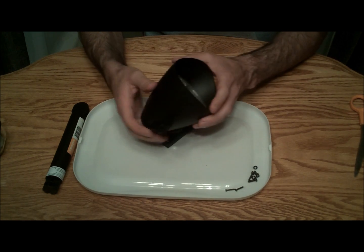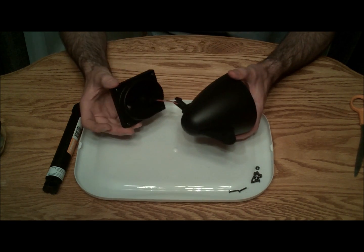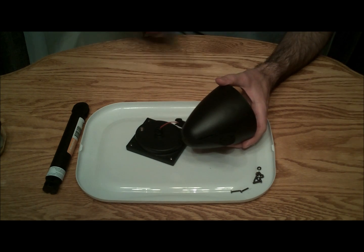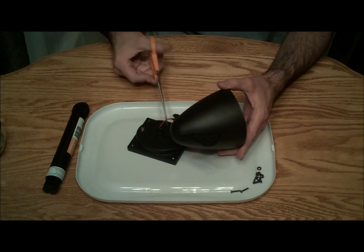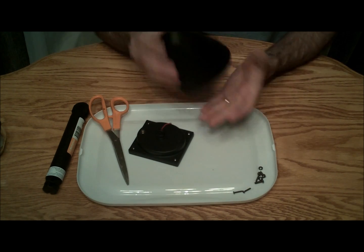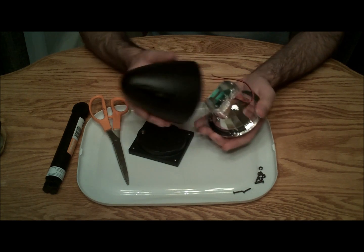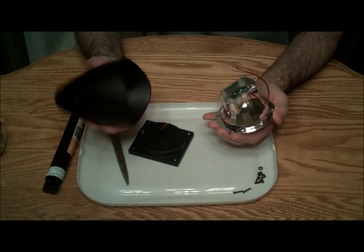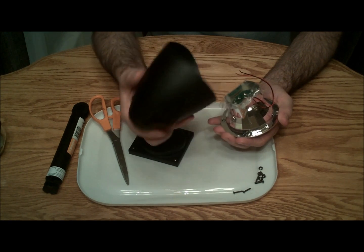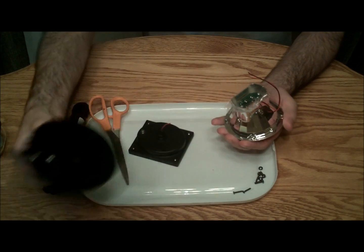This one's slightly different than the smaller one. There's only two wires here, a black and a red one. So just go ahead and cut your wires. And gently tap it — this will pop right out of there. I do have a bunch of these now and I'm not quite sure what to do with them yet, but I've saved them just in case.